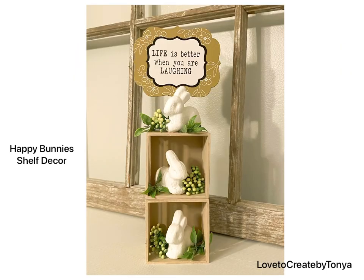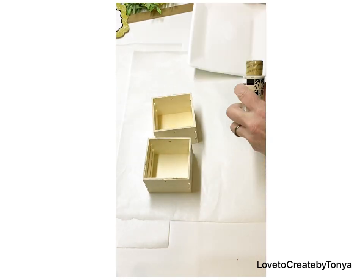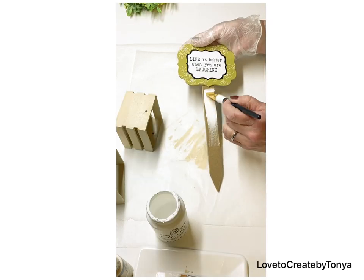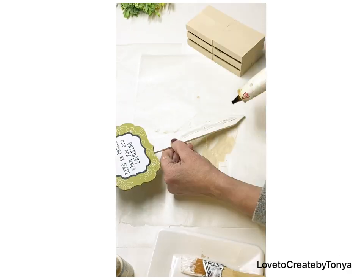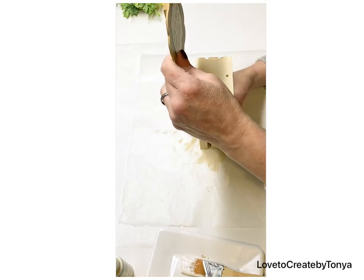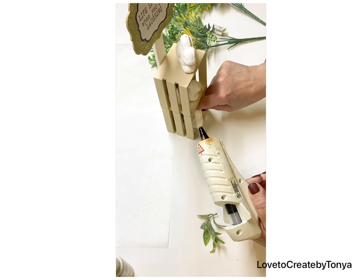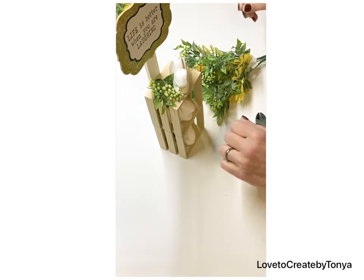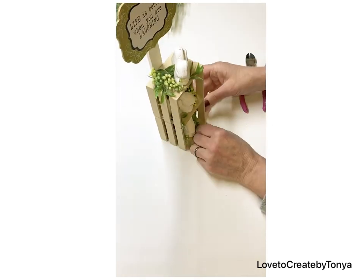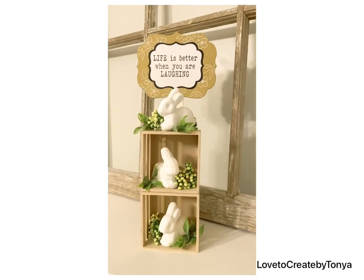For our next design, we're creating these happy bunnies — they're so sweet. I'm using one of those signs I picked up the other day and painting three styrofoam bunnies white, then using linen color Folk Art paint on the boxes with a little white paint on the sign. I hot glued the sign onto the back, then popped in some greenery around the little bunnies. This is a really cute one to go on a shelf — in a bathroom or anywhere in your home.